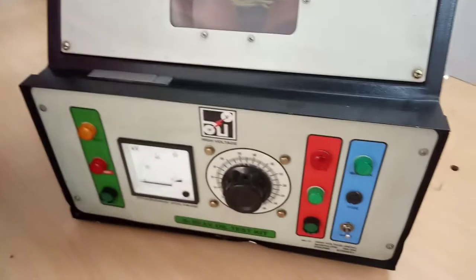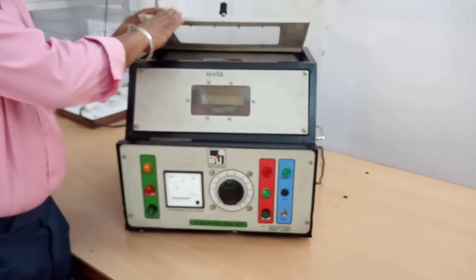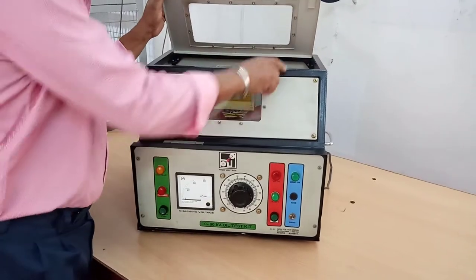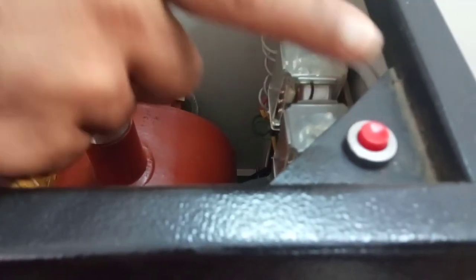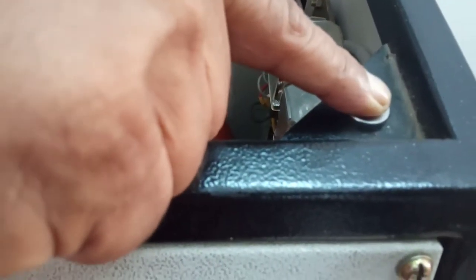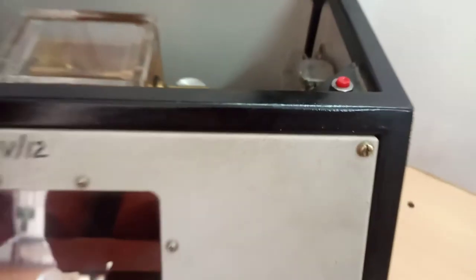This is the door of the high voltage test cell. If we keep this door open, we will not be able to energize the high voltage transformer. You can see the limit switch here. When we close this door, the contact becomes NC, and only after that can we apply the high voltage.